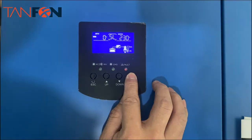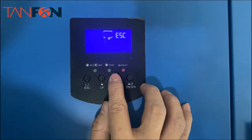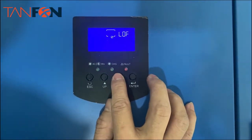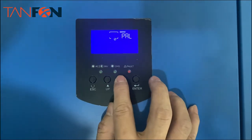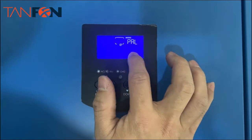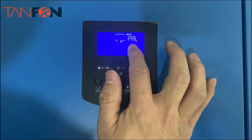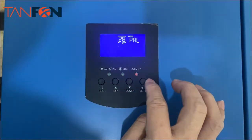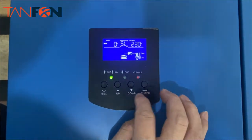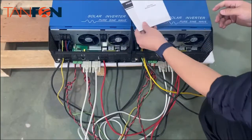Press for about five seconds to go to setting 28. You can see here — this is an output setting for PAL, which means parallel. You need to set it up like this. After you finish the same setting, you can exit, then turn the inverter off and turn it on again.